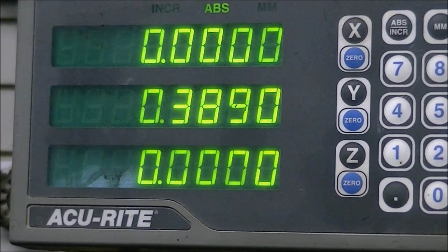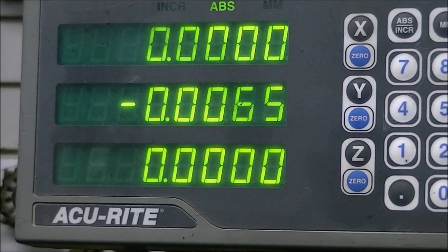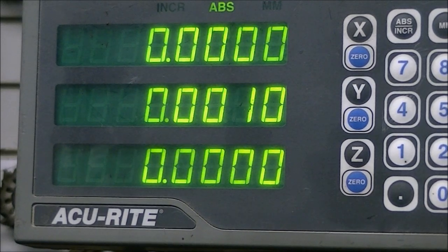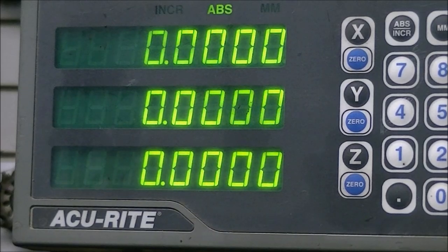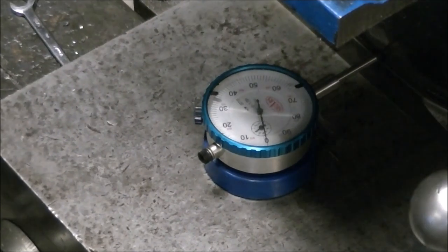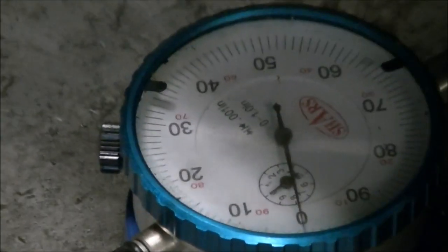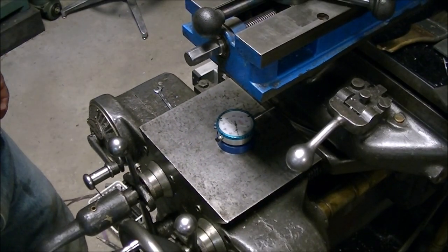And then I'll go ahead and take it back to zero and see if the dial indicator and the digital readout agree. Getting that last half a thousandth can be a little bit tricky. There it is and it's back on zero. So I was pretty happy - that digital readout is dead on. Close enough for anything I do, that's for sure.